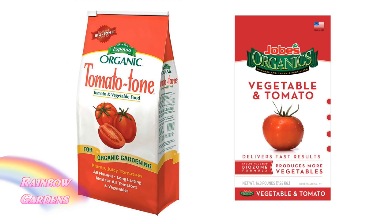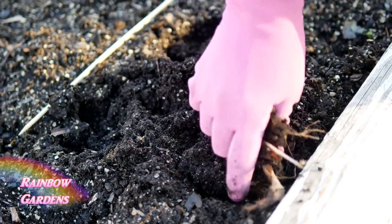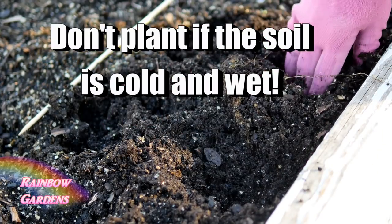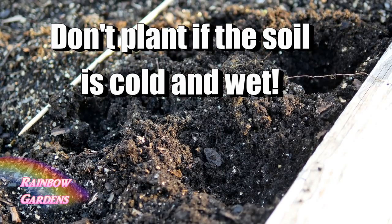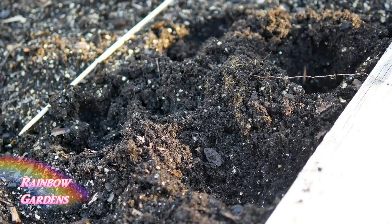If you don't have compost, add a tablespoon or two of organic fertilizer and work it into your soil. Also, you don't want to plant your potatoes in wet cold soil. Mel's mix is nice because it's never really saturated — the vermiculite holds just enough water and the rest drains away. Just make sure the soil is not cold and wet.